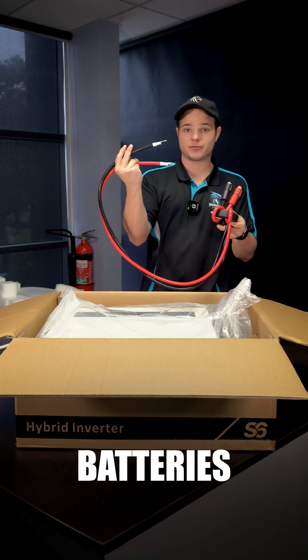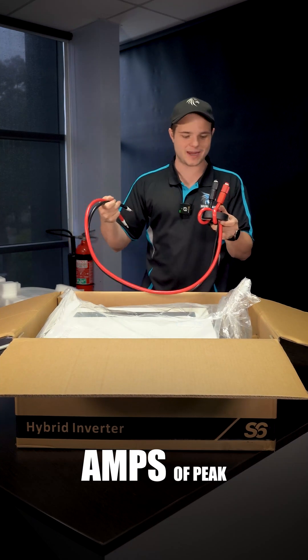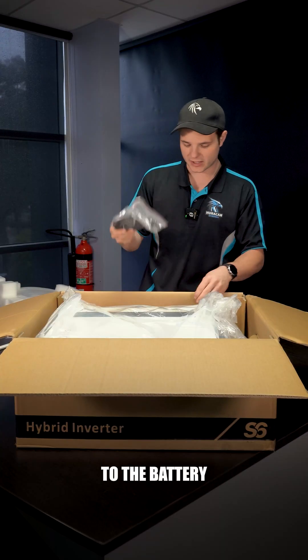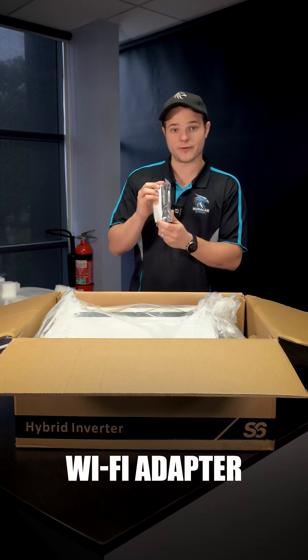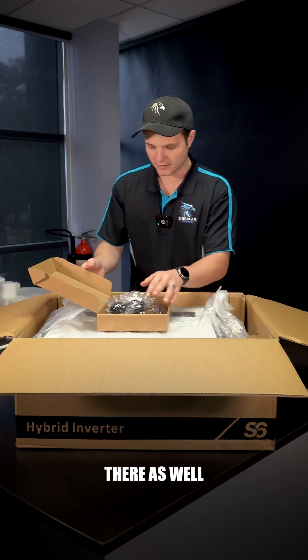Those cables are what's going to connect your inverter to your batteries. Remember, these are DC batteries capable of 300 amps of peak discharge power, so we've got to have some chonky cables for that. There's also a comms cable that'll talk to the battery so we can monitor state of charge, another ethernet connector to connect the inverter to your internet, a Wi-Fi adapter if you're going to use that instead, and bungs that go in the bottom along with PV ones.